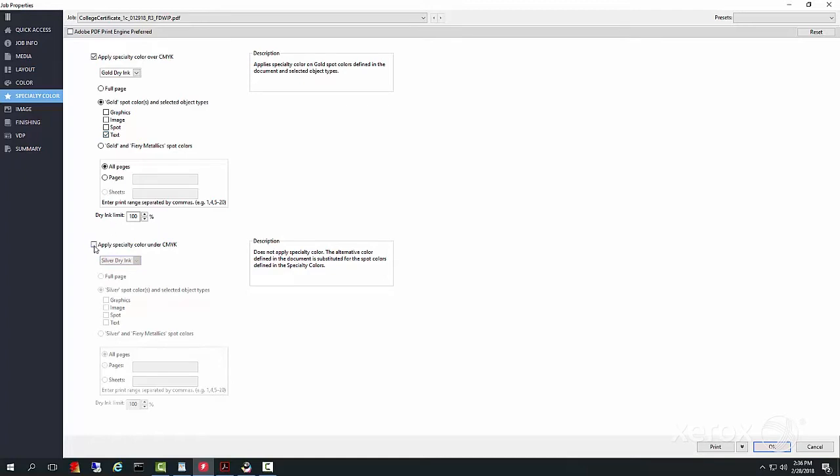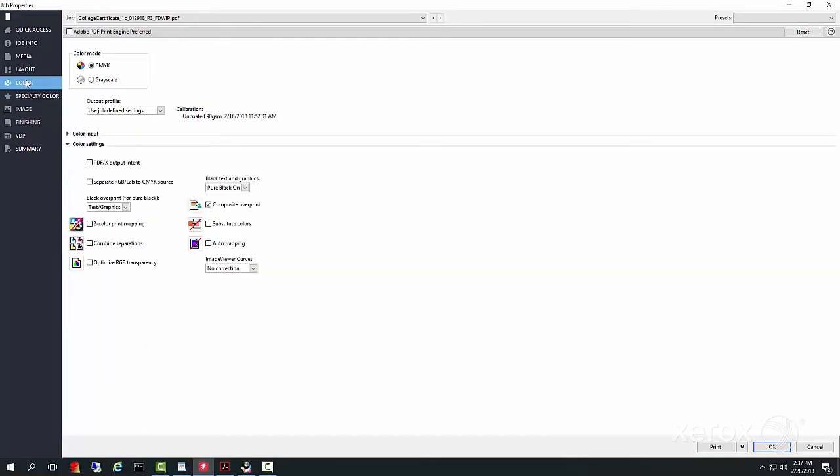Our vector graphics will have silver added, so we will select graphics under that second specialty color. Navigate to the color menu and make sure black overprint is turned off. Confirm all other settings such as media selection, then the job is ready to print.